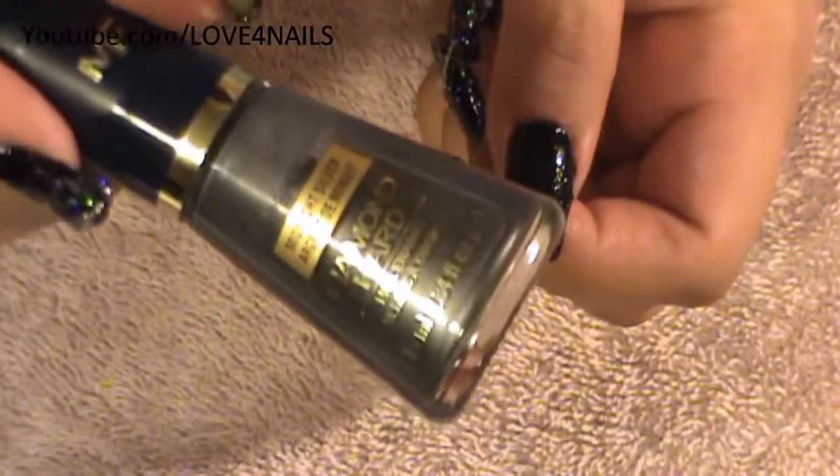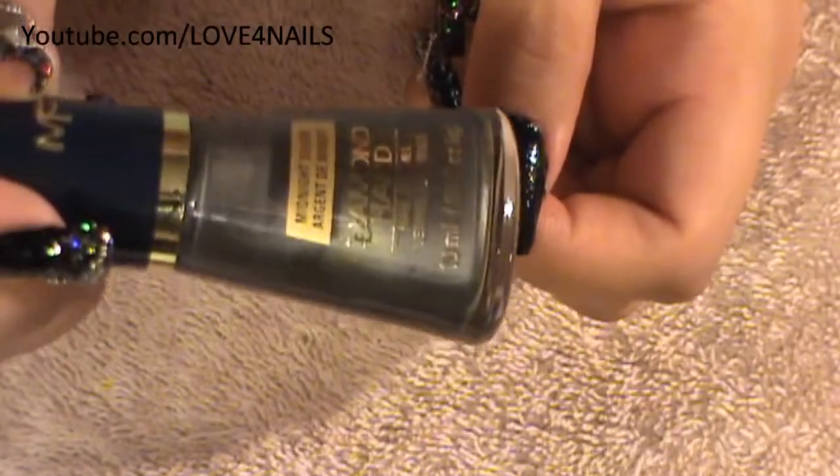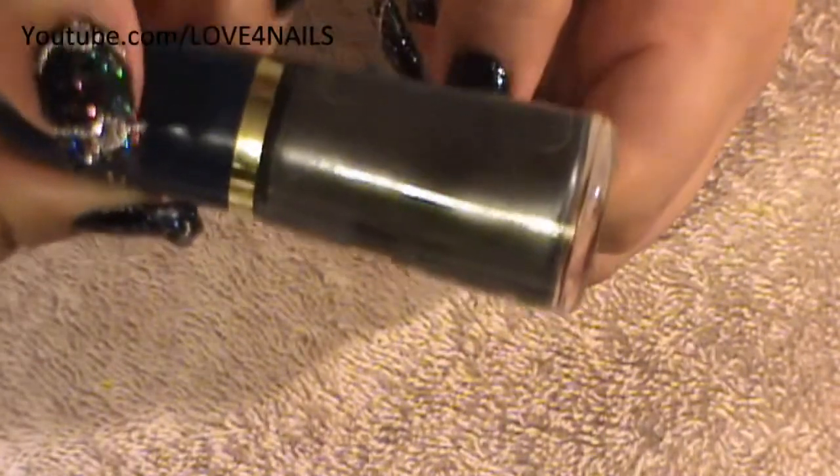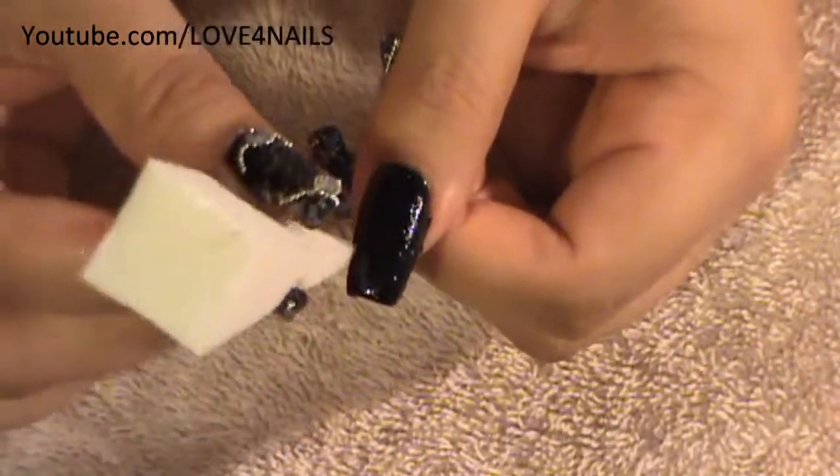The next thing I'm going to use is going to be a silver nail polish. This one's by Max Factor, and it's called Midnight Silver. I'm going to be applying my gray over my makeup sponge, and I will only be applying it on the very tip of my nail and a little bit lower.